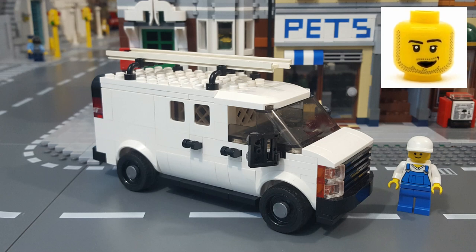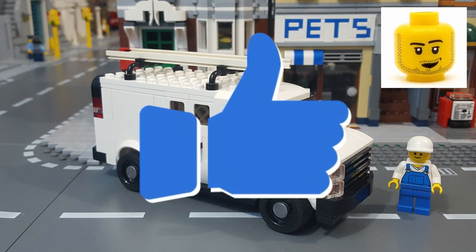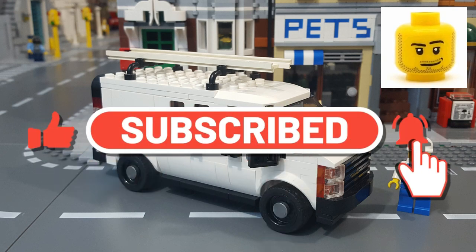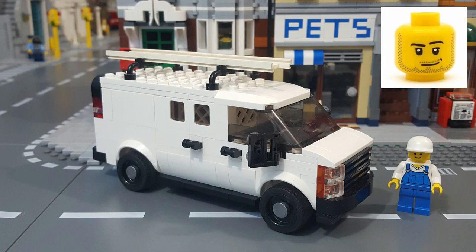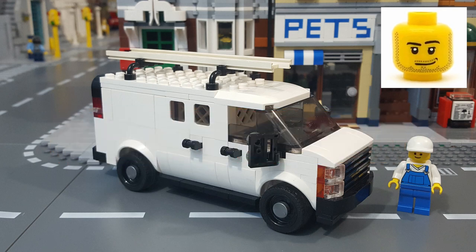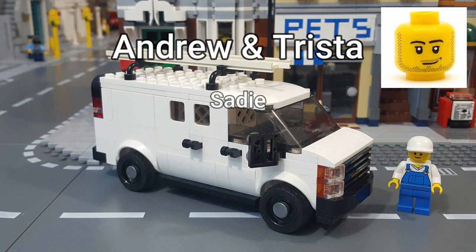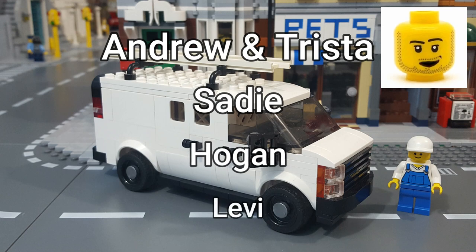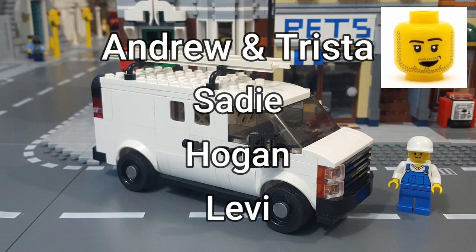All right, there you have it — my Lego MOC Chevy Express work van. I really hope you enjoyed the video, and if you did, you can let me know by giving me a thumbs up. If you have not yet subscribed to the channel, please do — that is always greatly appreciated. And if you have a minute before you go, please leave me a comment down below and let me know what you think. I'd also like to give a shout out to Andrew and Trista, Sadie, Hogan, and Levi. On that note, I'd like to thank you all for watching, and I'll see you in the next video.